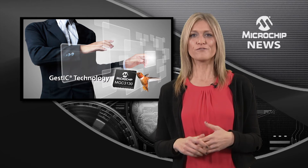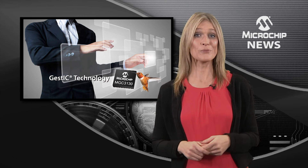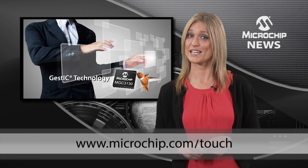Developing advanced user interface systems that incorporate 3D gestures couldn't be easier. Check out the website today for more on 3D gesture control.